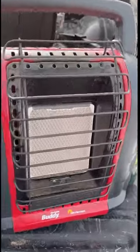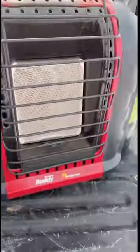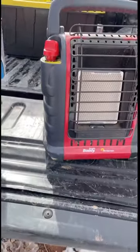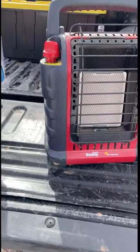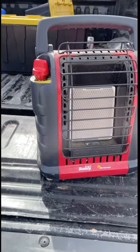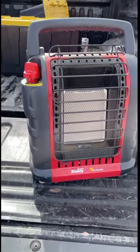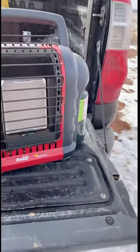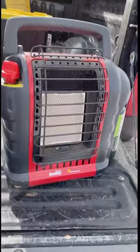It's got two settings, just low and high. I have found that on a low setting inside the trailer, it gets pretty warm very quickly and stays warm for a while. So for me, low works really well. I get about three to four hours out of one of these tanks on low. On high it's less than that — probably around two hours.